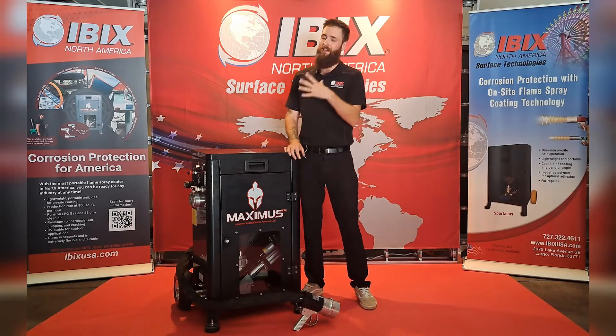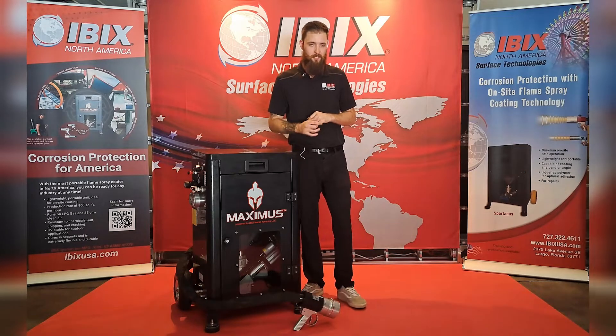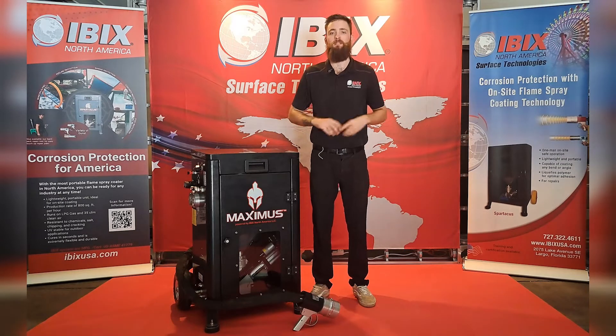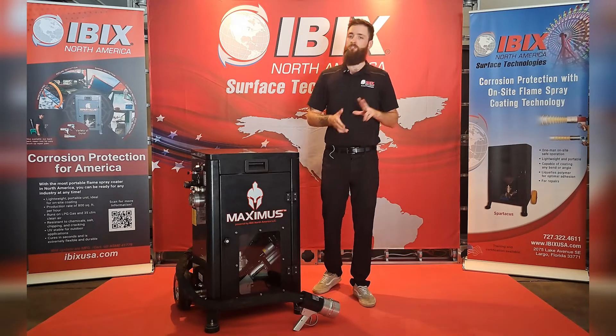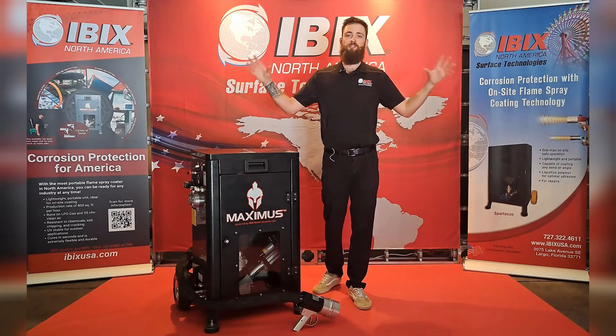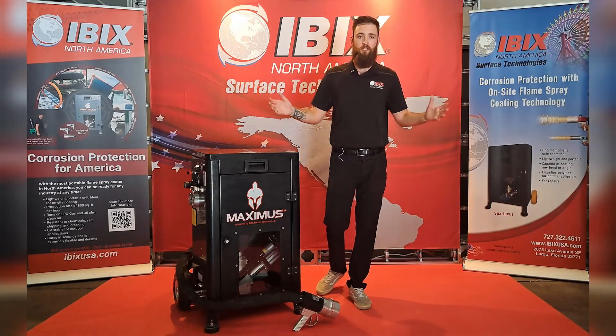You're going to get about an 11 to 12 inch spray pattern with this gun here. That means it's going to be great for very large pieces of equipment such as warehouse floors, huge pieces of equipment, as well as the oil industry with those very large pipes that you'll have to coat.